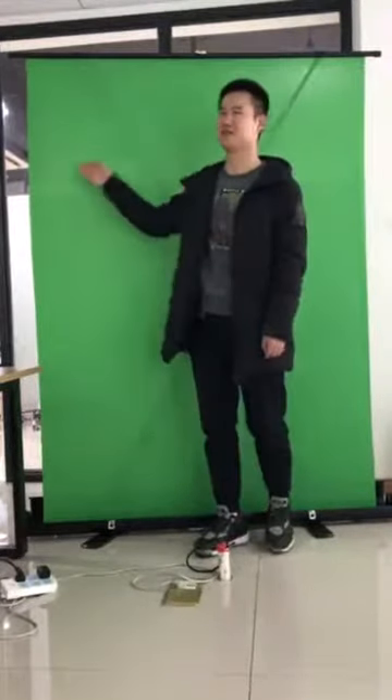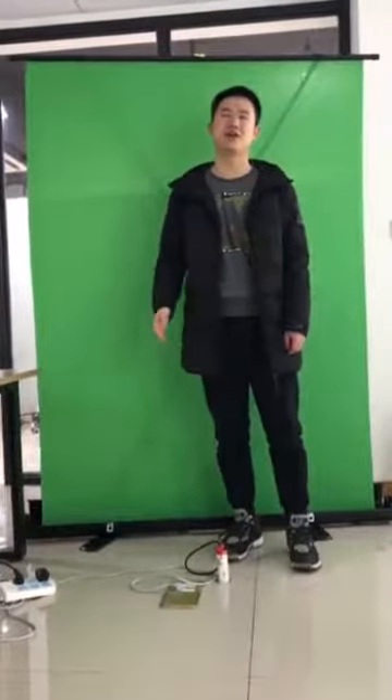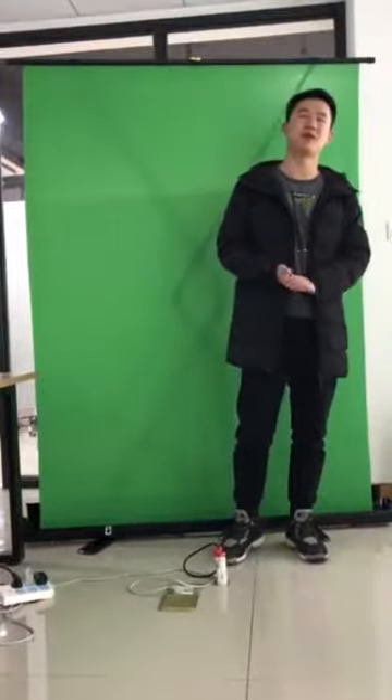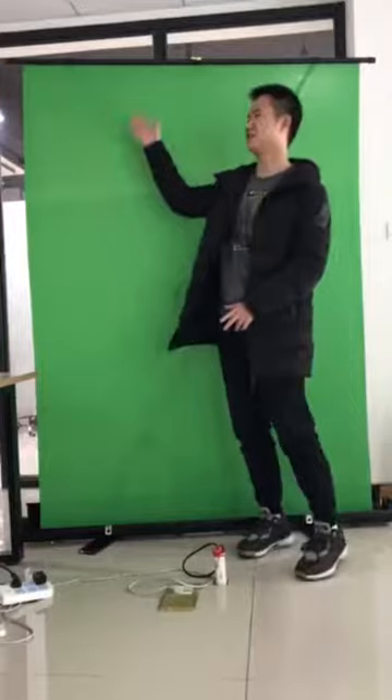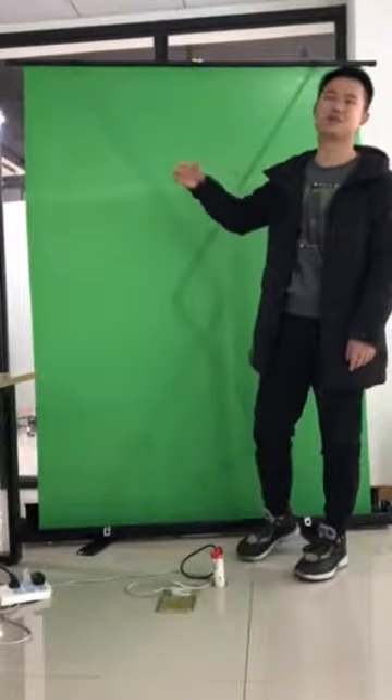This is Billy from Azure Image, we're the manufacturer of this portable green screen. A lot of people are playing game streaming, photography, so I think this green screen has a potential market for the live streaming market.